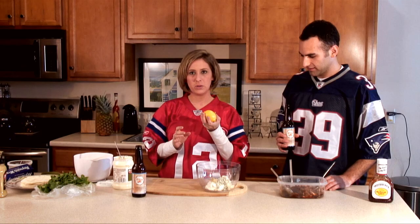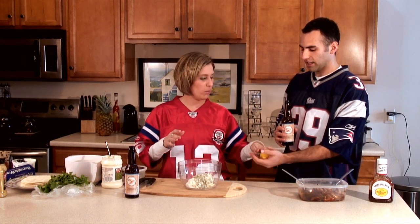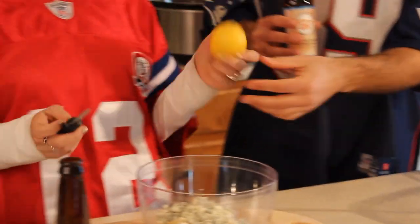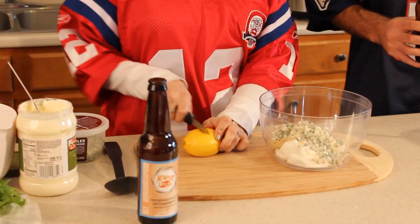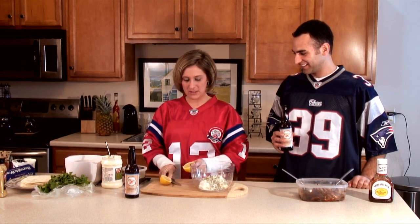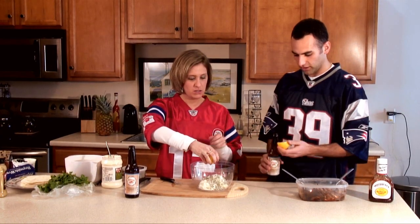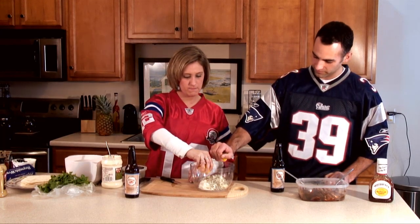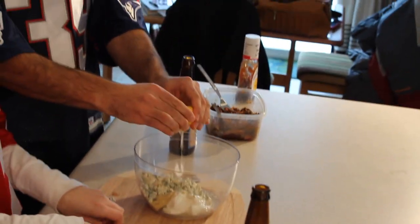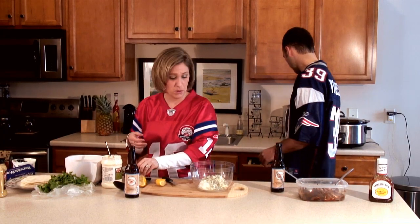Next we're just going to add some lemon juice to make the dressing a little more thin. Lemons can be kind of hard, so what I like to do is either put it in the microwave or just roll it around a little bit — that gets the juices flowing, a tip from Rachael Ray. Just cut it in half and squeeze it over the bowl, right side up so none of the seeds get in. If a couple seeds slip in, don't worry — people are probably going to be drinking at your game party anyway.